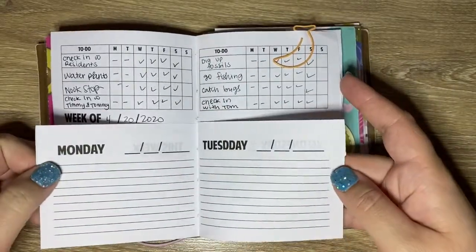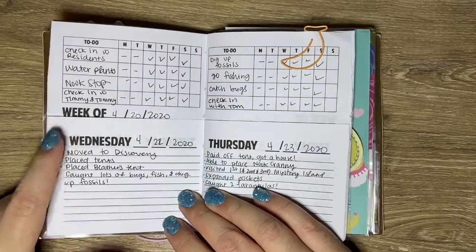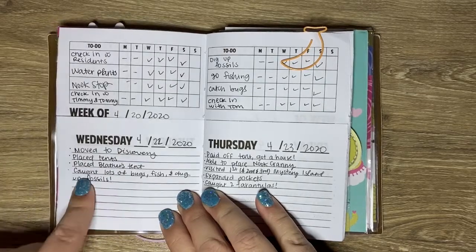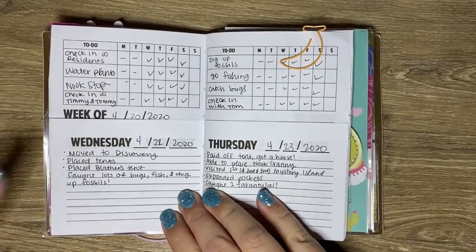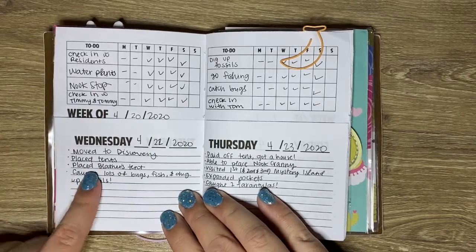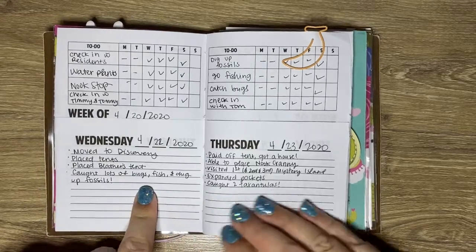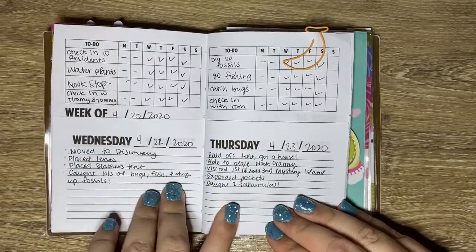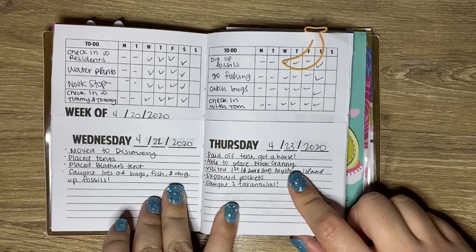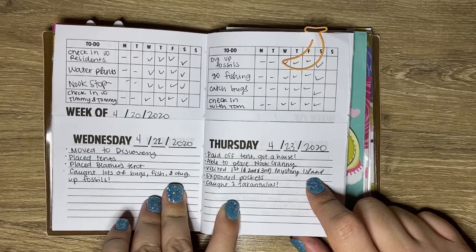Monday and Tuesday are blank because I did not buy the game until Wednesday evening. So I'm just writing in little things that I did that day. On Wednesday, I moved to Discovery Island, placed all of the tents — mine, my residents', and Blathers' — and I caught lots of bugs, fish, and dug up fossils. On Thursday, I paid off my tent and got a house. I was able to place the Nook Cranny and I bought three Nook Miles tickets.